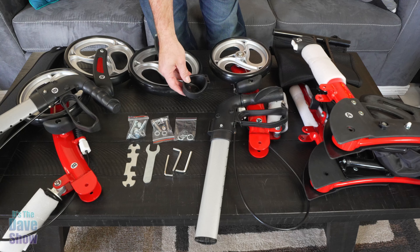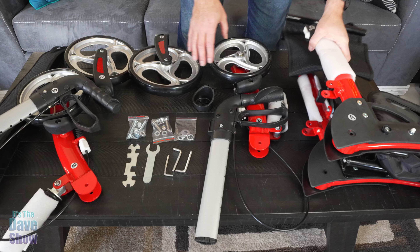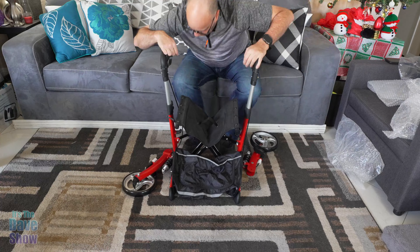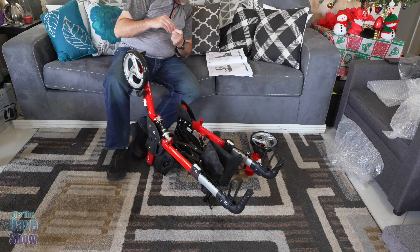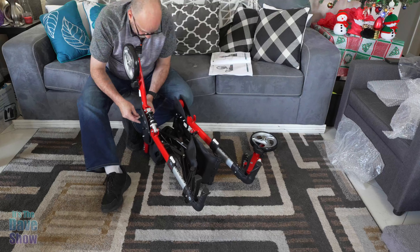As you can see, this pile here is the walker. There is some assembly required. The book does walk you through it and it does include the tools that you will need to put this together. I'm going to do this on a time-lapse because it might take a few minutes, and if I have any issues or problems I'll talk about it afterwards. So let's get working and put this thing together.